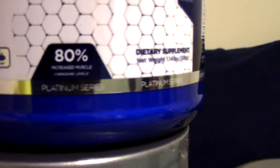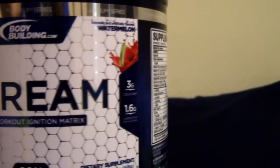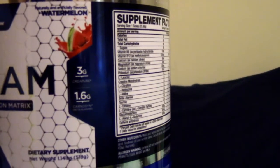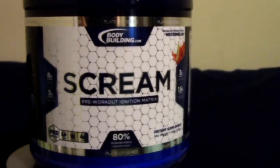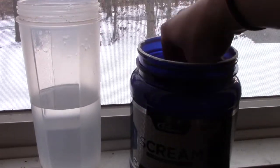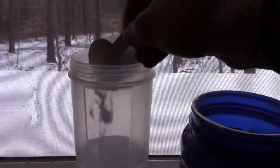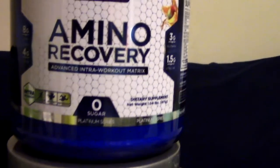Next is the Scream, which is their pre-workout. I have it in the watermelon flavor — I absolutely love watermelon anything, so this was very good. For pre-workouts you're going to take half a scoop to one scoop 30 to 45 minutes before training. It's 15 calories, zero fat, 4 carbs, zero sugar. It has 1.6 grams of beta-alanine, 8 grams of BCAAs, 3 grams of citrulline, and 300 milligrams of caffeine. Trying it out — taking the Scream pre-workout watermelon Platinum Series — honestly it's so good, I do recommend their pre-workout for sure.